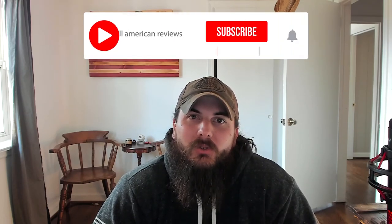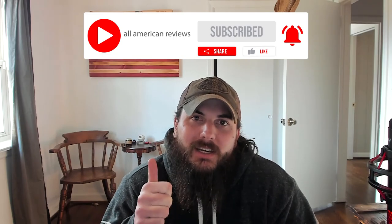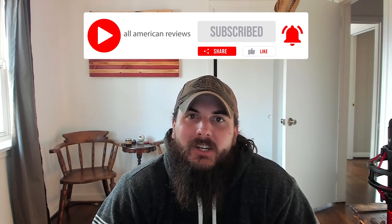Alright, that's it for this video on how to find wallets made in the USA. If y'all have any questions, drop a comment below or shoot us a message at All American Reviews and we'll find an answer for you and write something up. If you like this video, remember to like and subscribe, and thanks for supporting your country and shopping American made. See y'all next time.